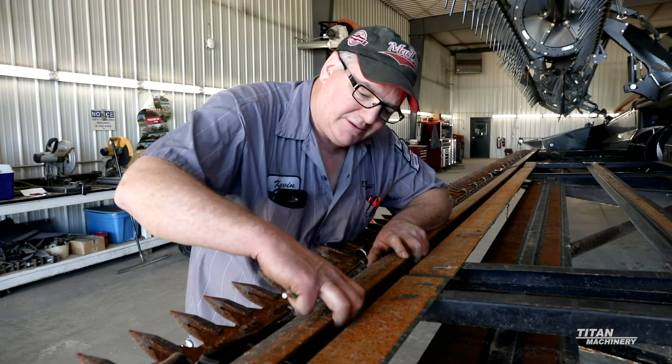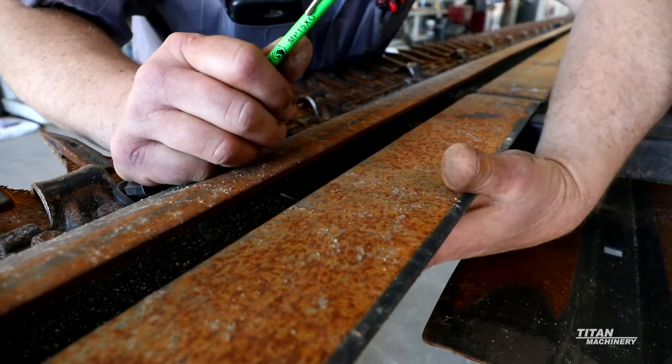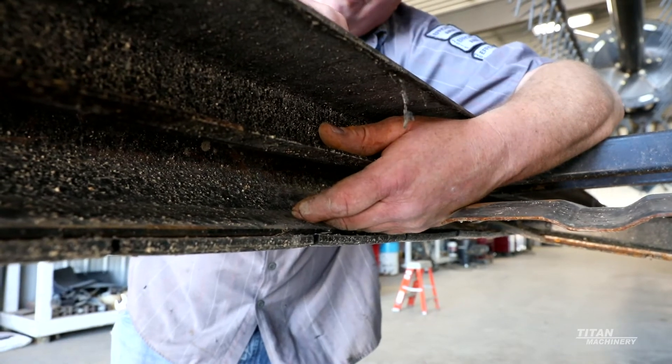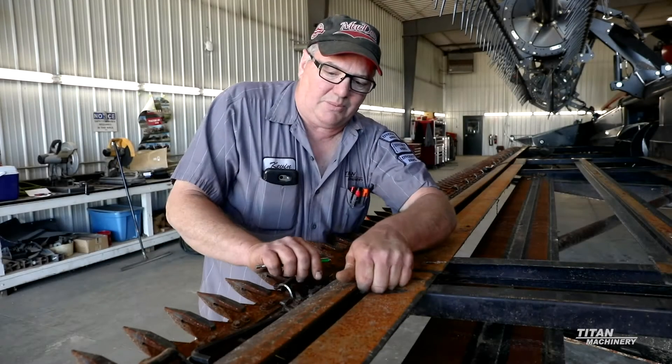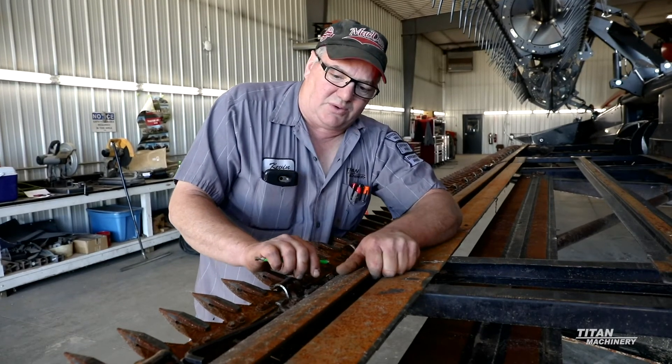On your header, in the front of your drapers, is the C channel, and these will pack full of dirt. They get plugged up with mud and what happens is it stops your drapers, or your drapers start wearing on all the mud and dirt in there, because once the mud dries out it gets just like a rock in there.